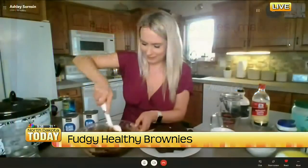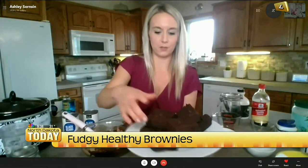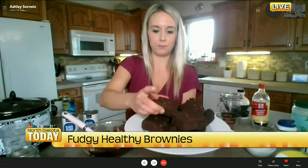They taste legitimately like brownies — so good! I also mix in chocolate chips — one cup of chocolate chips — and then sprinkle some on top. I use dairy-free ones, but you can use whatever you'd like.